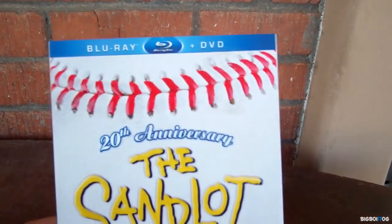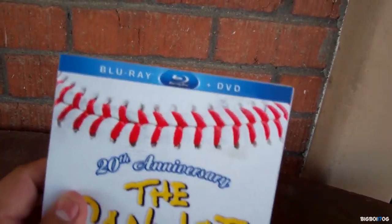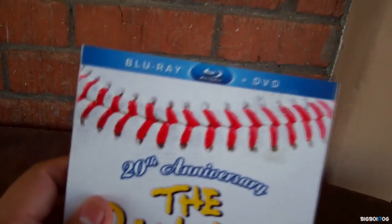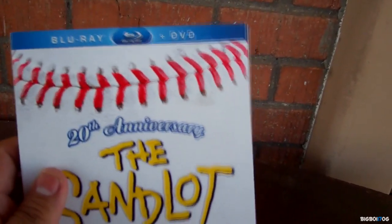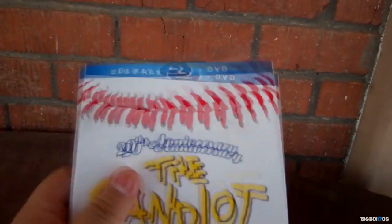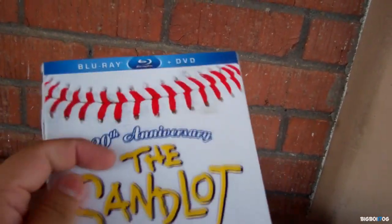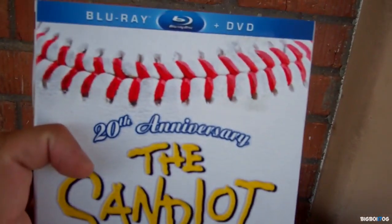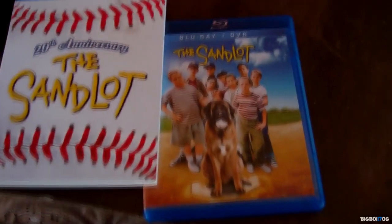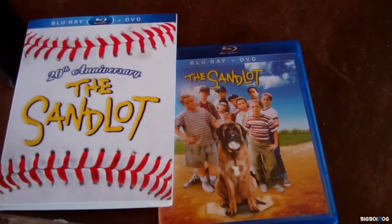So there it is - Sandlot 20th Anniversary Edition and the slipcover, which in my opinion is one of the best I've seen in a while. Really awesome. If you get to get this you will know what I'm talking about. It's actually $9.96 at Walmart right now, so a really good deal. Amazing slipcover, feels a little bit like a baseball texture, embossed Sandlot 20th Anniversary. Thanks for watching.